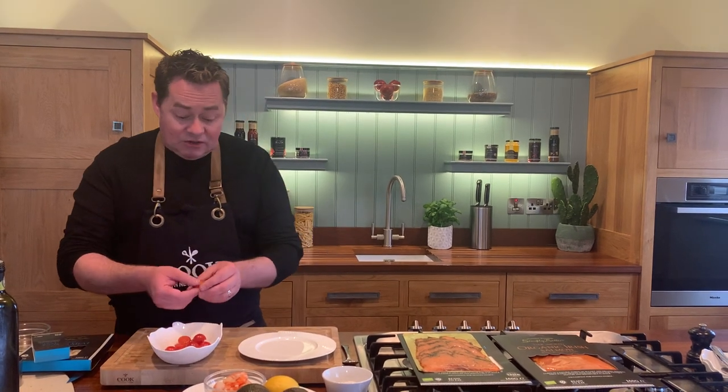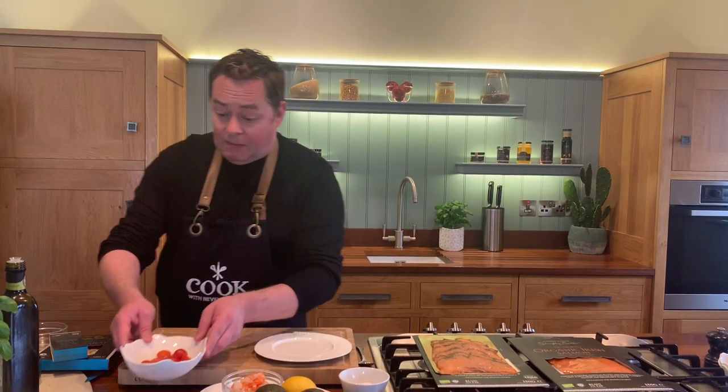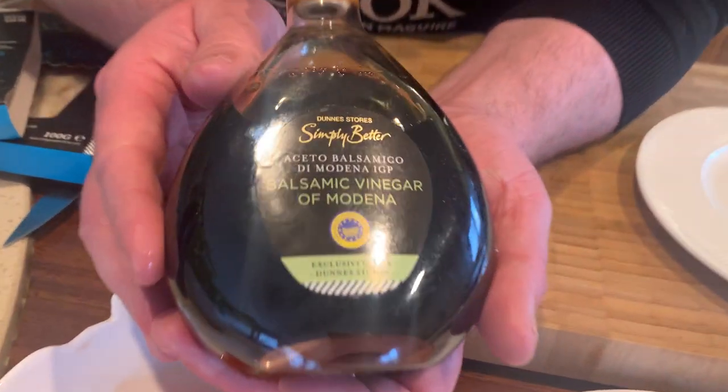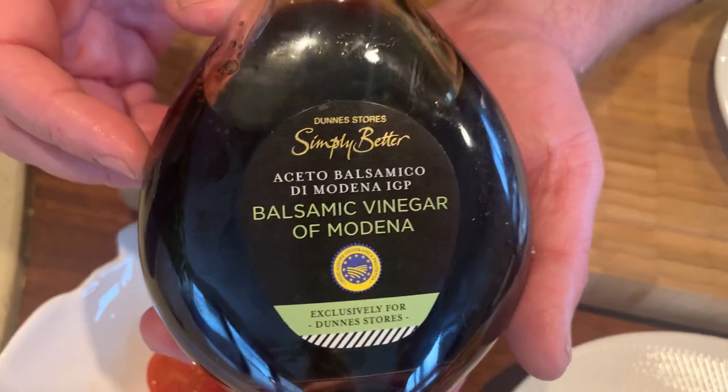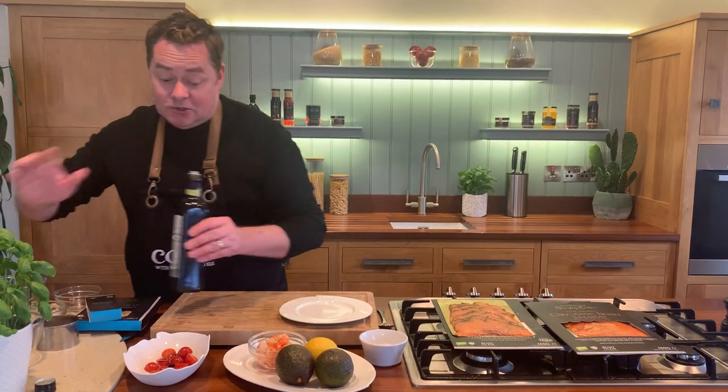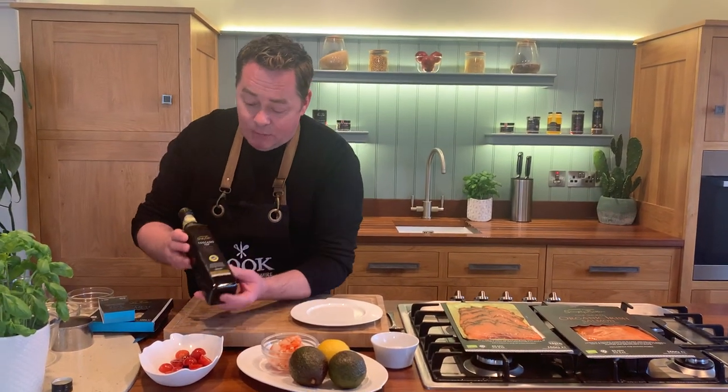First of all I'm going to marinate my tomatoes. These are cherry tomatoes, again grown in Ireland, which are gorgeous. We're going to marinate them with a little touch of balsamic vinegar - this is a three-year-old balsamic from Modena with the PGI logo. We'll put a little drizzle of that - this is something I do a lot at home with tomatoes.